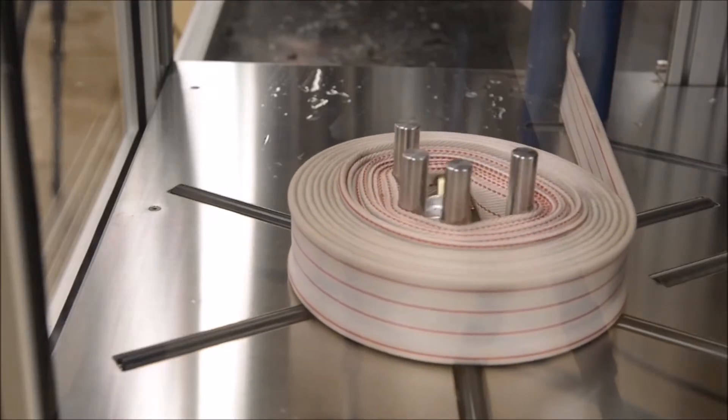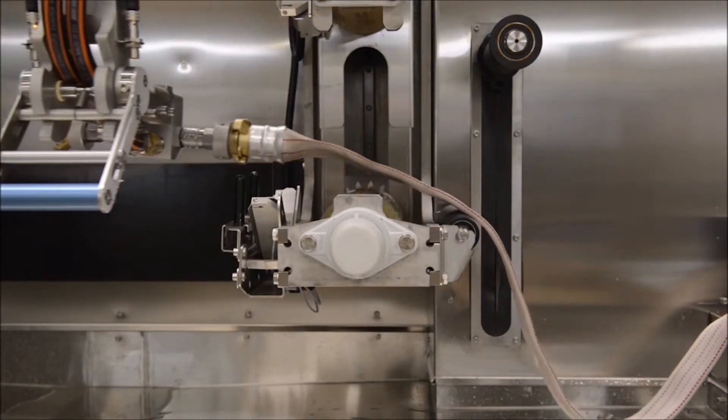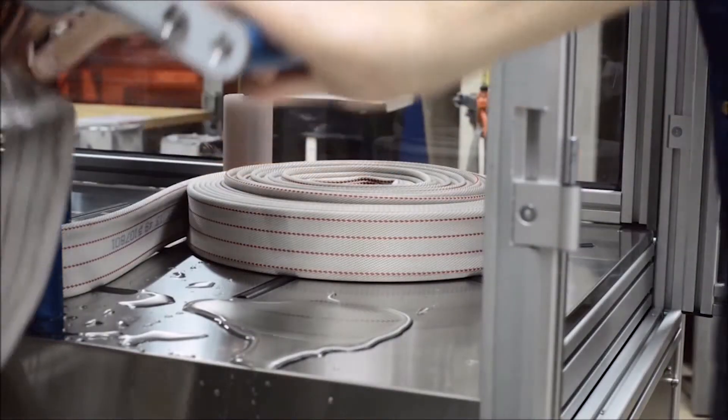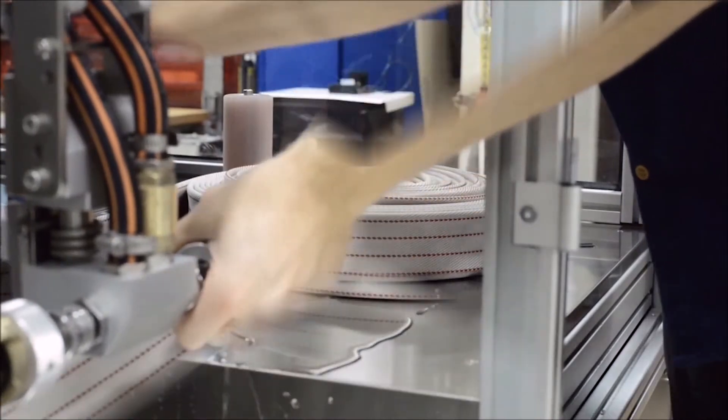Using less than one gallon of water per hose, Hose Master washes and pressure tests each hose. Hose Master is one of the world's most efficient and environment-friendly ways of preparing fire hoses for their next assignment.